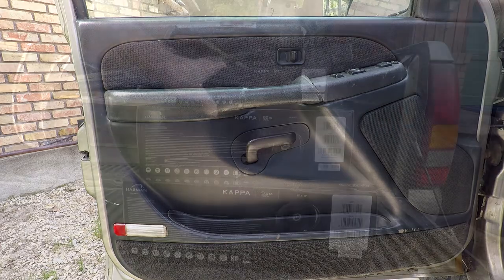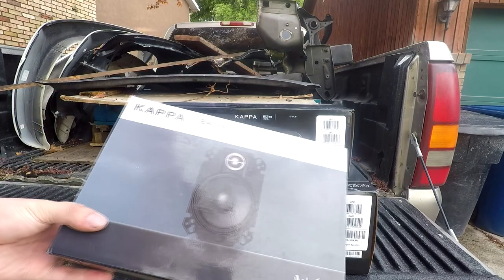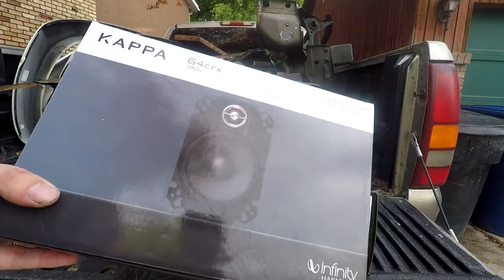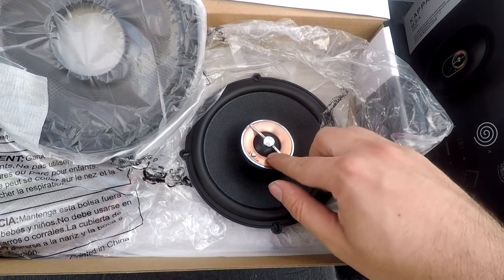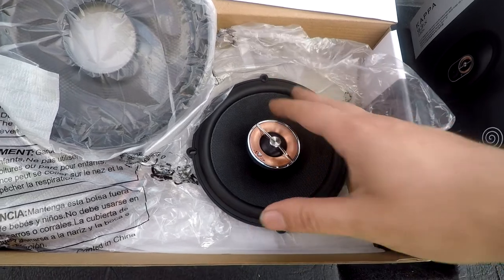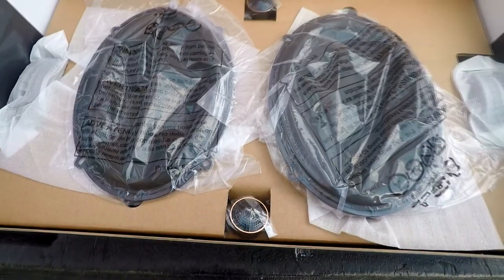First we're going to look at the speakers. I have a few examples here to show you. The rears are going to be these 4x6s. I chose the Kappas because my truck is going to be amplified so there's going to be more wattage going to the speakers. You're going to have to choose between component or coaxial speakers. The difference is that the tweeter is going to be mounted right on the center of the woofer, as opposed to the component where it allows you to place the tweeter anywhere else on the truck.